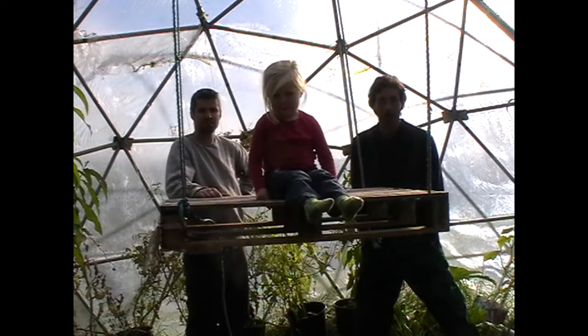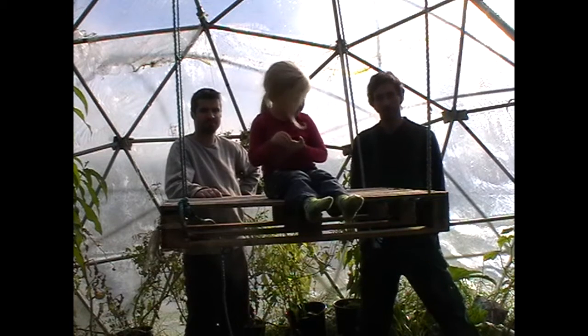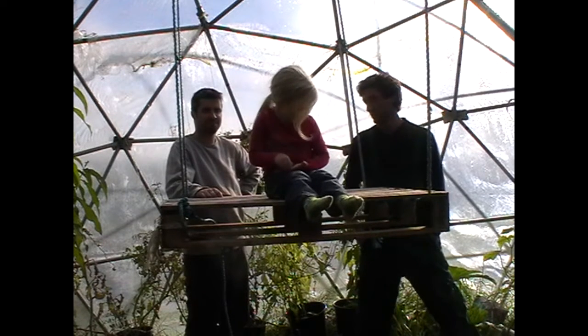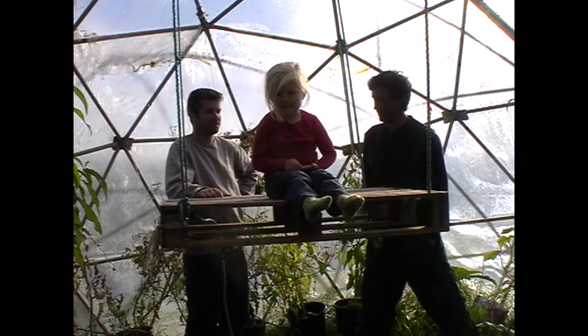Hey there, so in this video we're going to show you how to actually assemble a geodesic dome. In the last video, David showed you how to make one from scratch. So what are we doing here now, David?